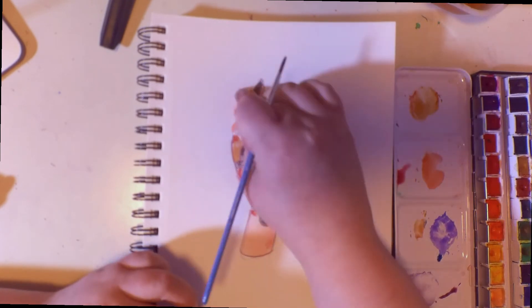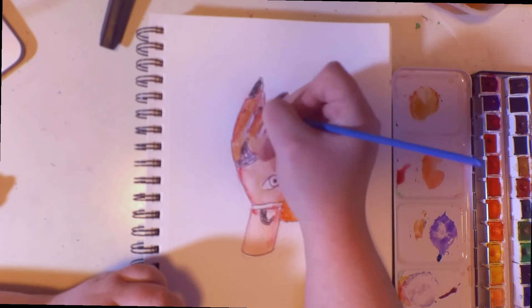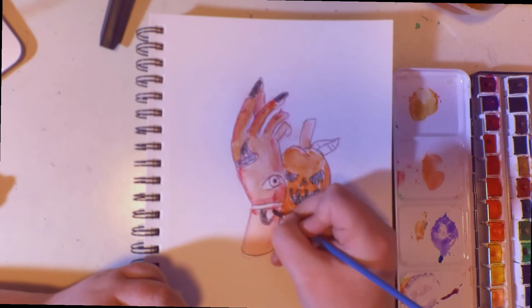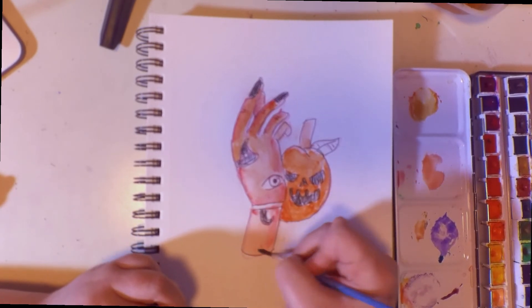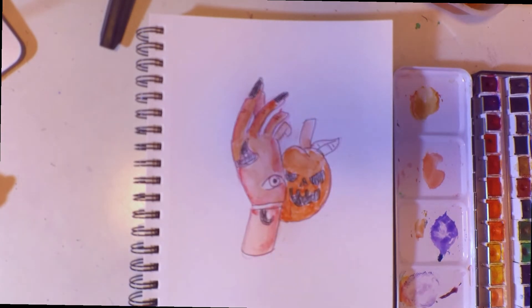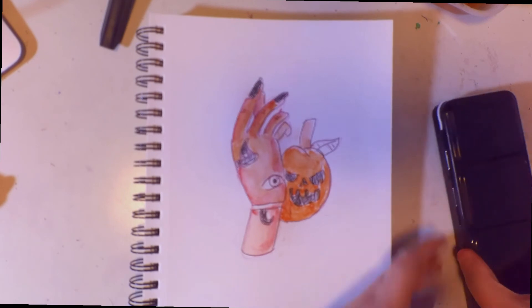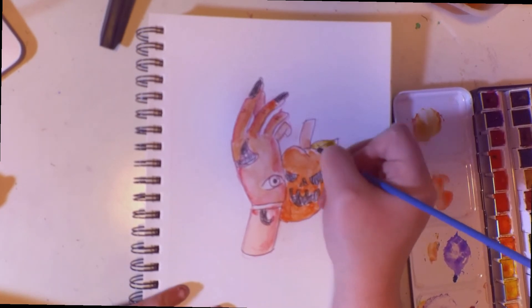If you have any suggestions for how I can get better at hands — Skillshare has been awesome when it comes to hand anatomy and hand drawing. They've been breaking things down into shapes and it just makes sense. I thought I was done but I forgot to do the leaves, so we're adding the leaves there.